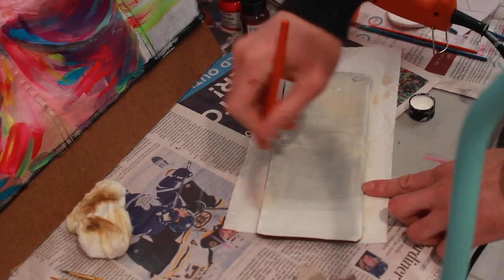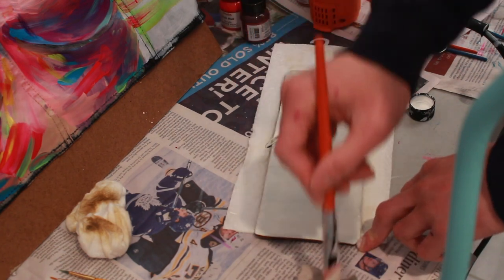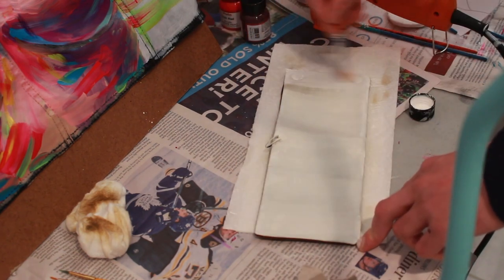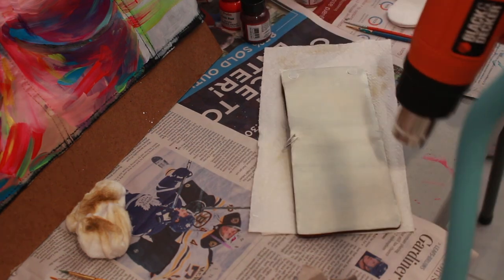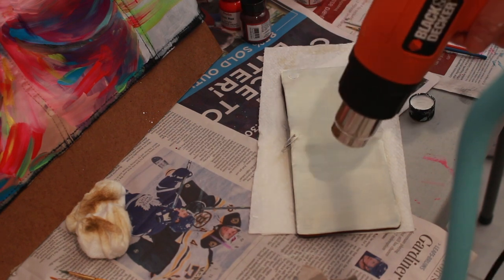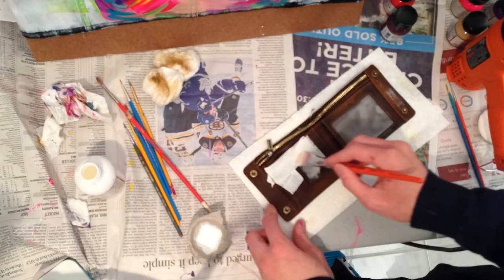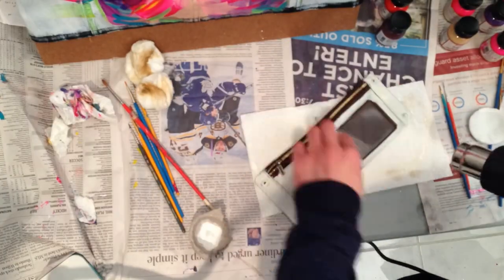Because I want to use a lot of neon paints for this piece, I'm making sure that there's a solid white base layer to really allow the neon paints to be as vibrant as possible. In between coats, I'm hitting the wallet with my heat gun just to make sure the paint dries as fast as possible, because I want to be painting — that's the fun part, and this prep work is just kind of necessary.